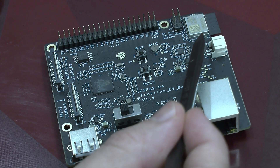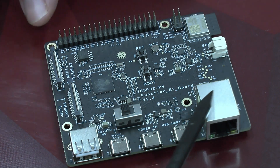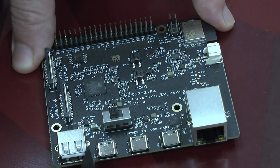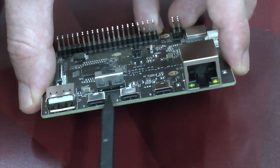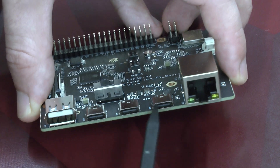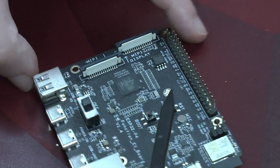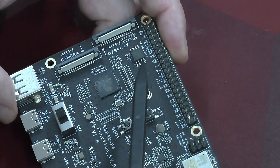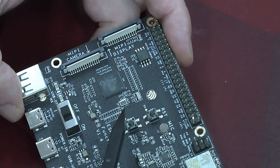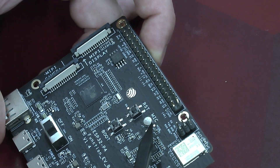Here we've got the C6 wireless module along with its programming header. Here we've got an Ethernet plug and a few USB ports. What is neat is these are all USB-C, so you can use a USB-C power supply. On this side of the board we've got the two MIPI connectors for the camera and the display, and the usual reset and boot button, and finally a microphone.